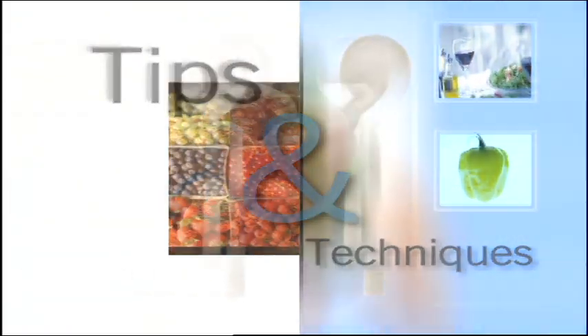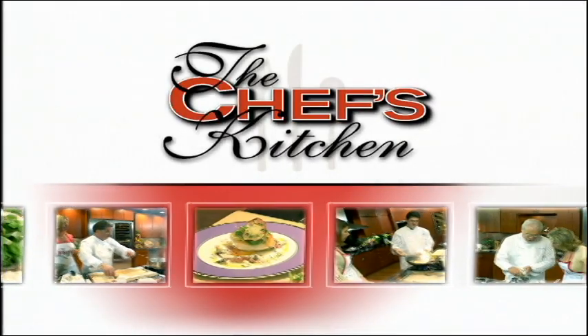Stay tuned for tips and techniques from the nation's top chefs in the Chef's Kitchen. Today we're joined by Chef David Banks of Harry's Savoy Grill in Wilmington, Delaware.